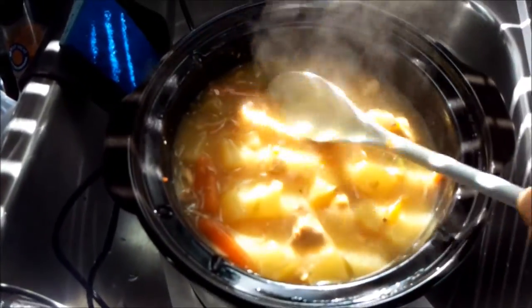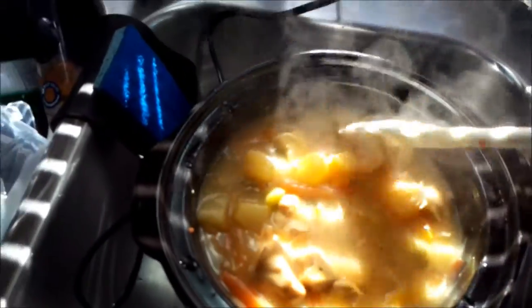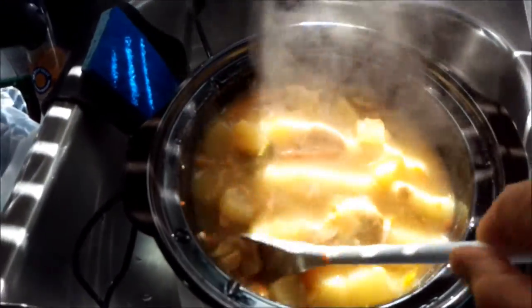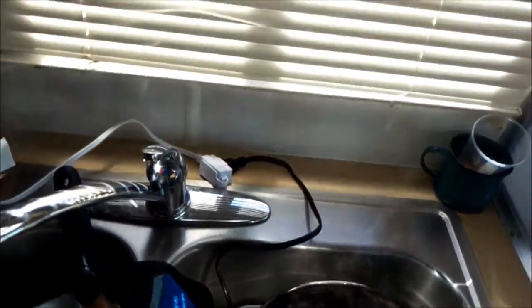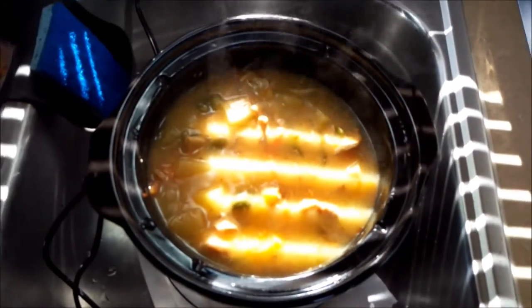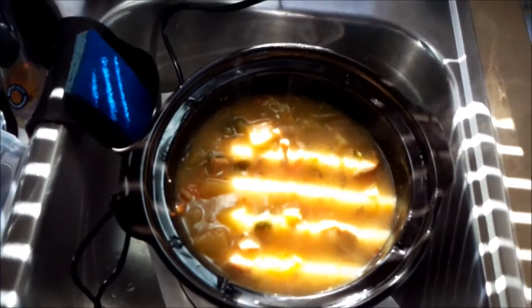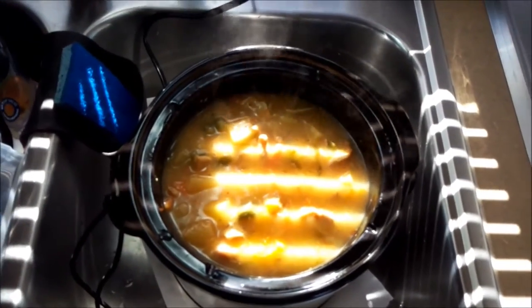Look at how much thicker it is now — I'd say a little less than a thick gravy, but a lot thicker than it was, probably closer to a stew. That's it guys — I'll let this cool and vacuum pack it in individual little packages for lunches, dinners, or whatever, and throw some in the freezer.